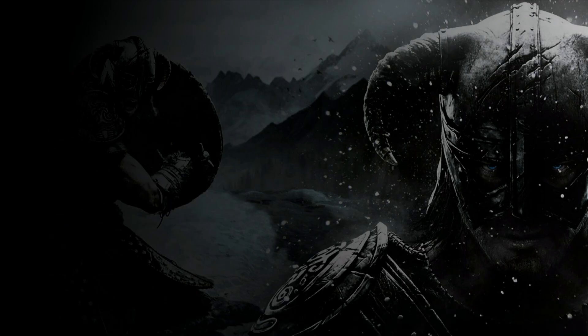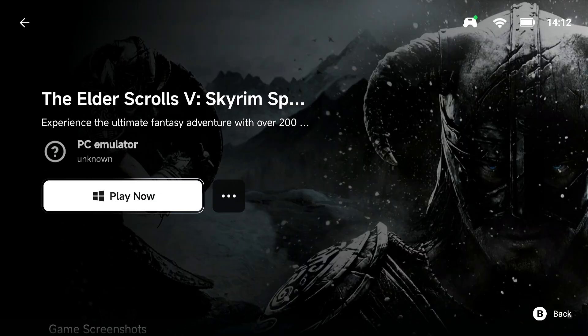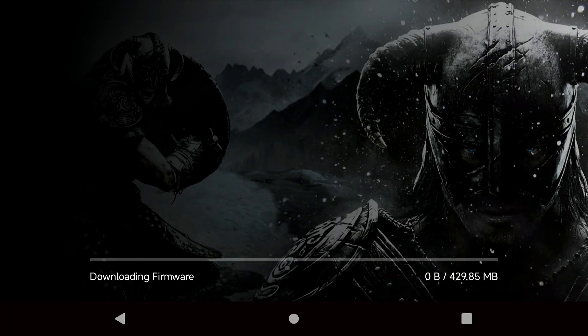Before we do anything else, we're going to click Play. I know we haven't installed any components or that other thing we downloaded yet. The reason we're doing this is we need to download the firmware and get the base game file downloaded. If you've already done all this, great — however, some people might just be here for fixing the voice, which is one big thing that doesn't work unless you do these extra steps.